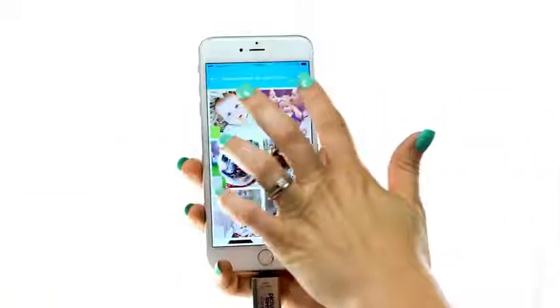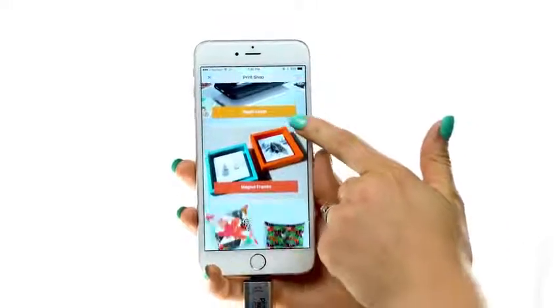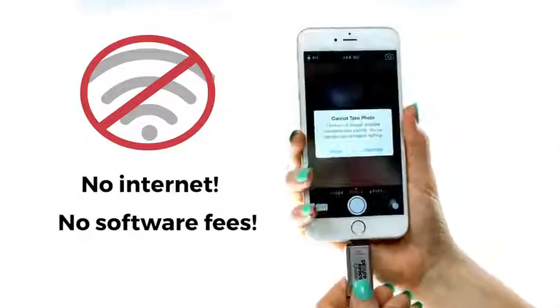PictureKeeper allows you to easily view old photos and you can create custom prints and GIFs directly within the app. It never requires an internet connection to back up or view your photos and there's no software or monthly fees.